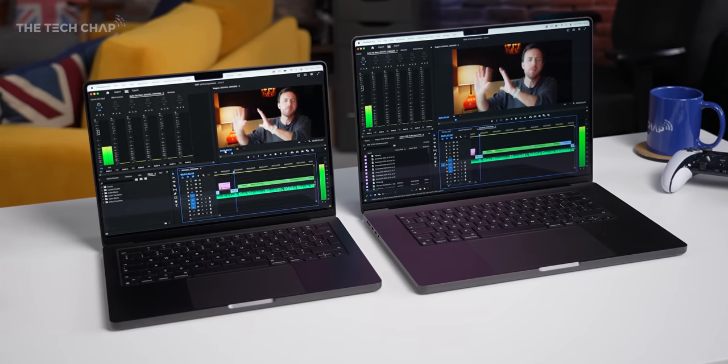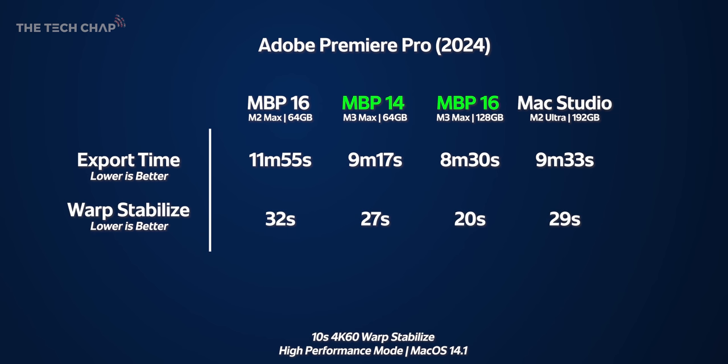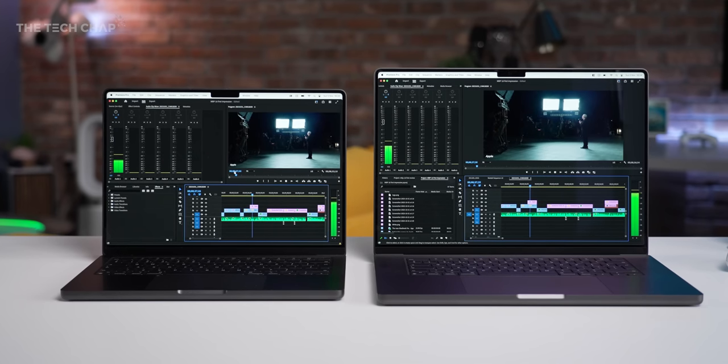In Premiere Pro I loaded up my Apple Scary Fast event video and tested export times in H.264, 4K 60fps, maximum render and maximum depth settings. The M2 Max 16 took 11 minutes 55; the Max Studio 9 minutes 33; the M3 Max 14 at 9 minutes 17; with the M3 Max 16 the clear winner. On a quick warp-stabilizer test on a 10-second clip: 32s, 29s, 27s, and just 20s on the Pro 16. However the Puget Systems benchmark — which runs on the older 23.6 version versus my real-world version 24 — shows the Max Studio still winning, so there may be a software version difference at play.